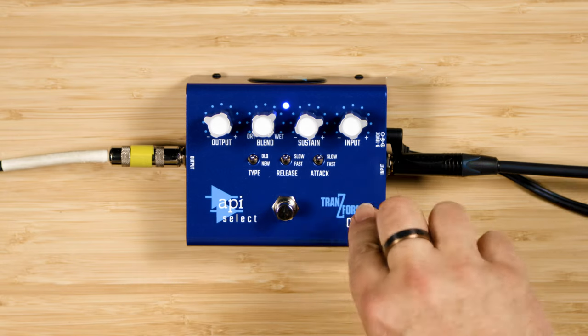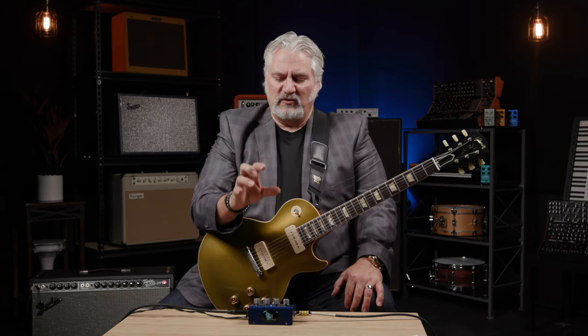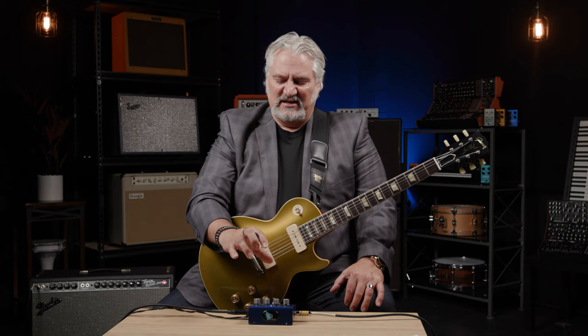The final control is Bypass. This is a buffered pedal with very high input impedance and low output impedance, so it functions well in a chain of pedals or for driving long cables. A key component is that we have an API transformer inside this box, and that transformer provides that beautiful API studio-quality audio sound that we all love so much on recordings and studio gear.